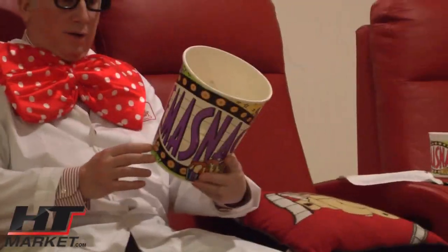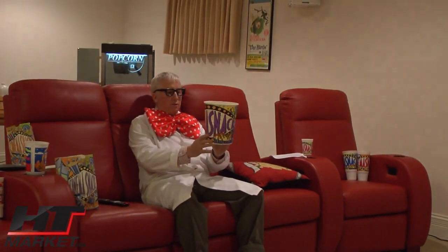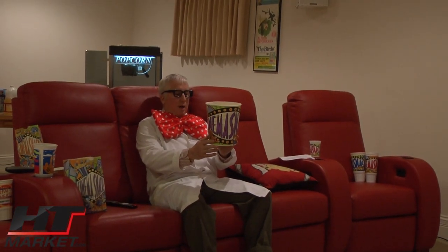Professor H.T. Theater. I've got some popcorn here. What I'm going to be showing you today are these cinema snacks — they're really cinema-themed popcorn tubs.